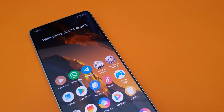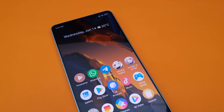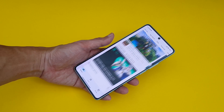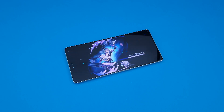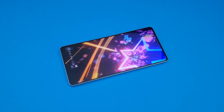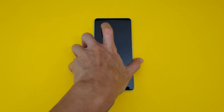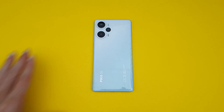Overall, I think the Poco F5 is a really compelling package at this price point. It definitely has a number of compromises here and there, but it does the basics well enough, it looks good enough, I like how light the phone is despite the slightly larger screen, and the performance from the Snapdragon 7 Plus Gen 2 has exceeded my expectations. So if you're looking for a budget device, especially one with good gaming performance, the Poco F5 is definitely worth your consideration.